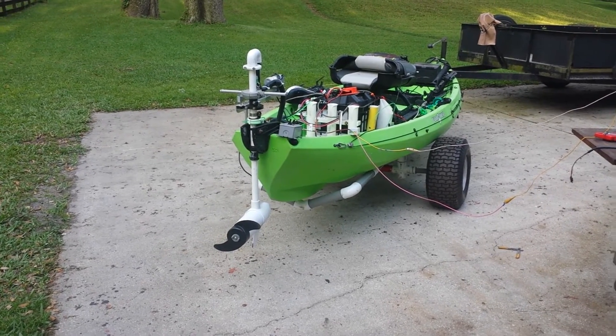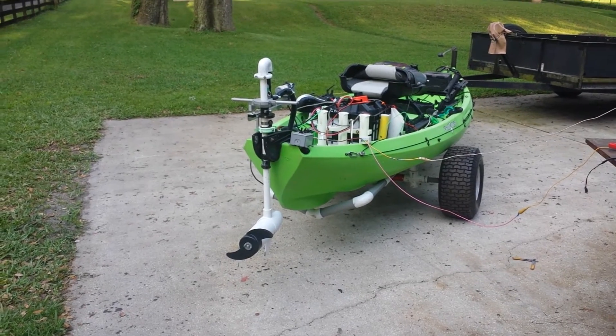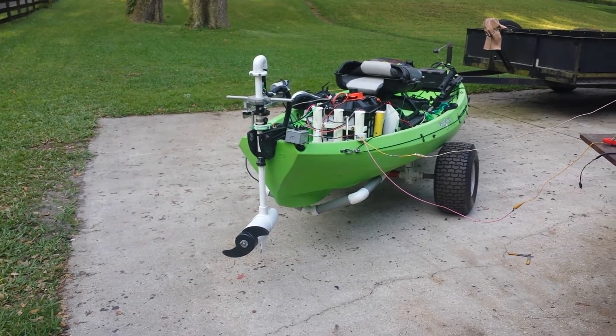I believe you can also leave the other control box hooked up in case there's any type of failure with this one — kind of like a redundant or backup system.